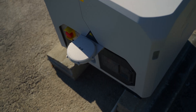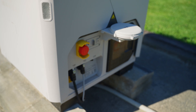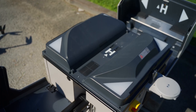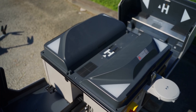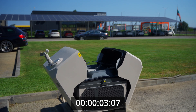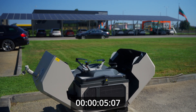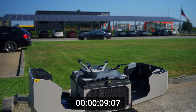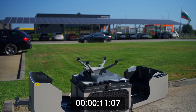The Dock 3 constantly monitors the health of both itself and the drone — battery status, motor performance, firmware — and it can flag potential issues before they become problems. Opening the hatch, spinning up the props and launching into the sky, the entire process is automated. It takes around 10 seconds for the drone to take off and around just a minute to reach 100 meters of altitude.